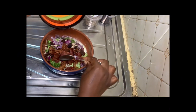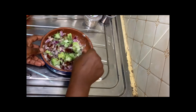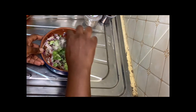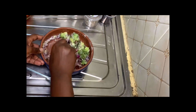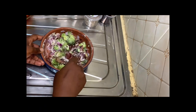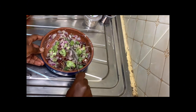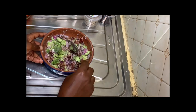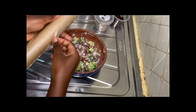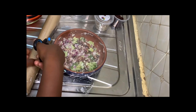Trust me, you'll love it. After adding the bacon, we'll just mix everything up until everything is properly blended in. You don't want different flavors in different parts of the salad — you just want a consistent flavor throughout.